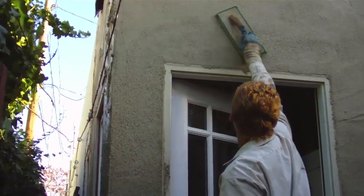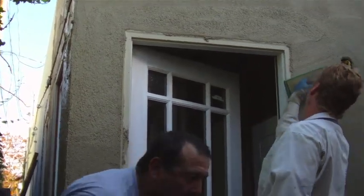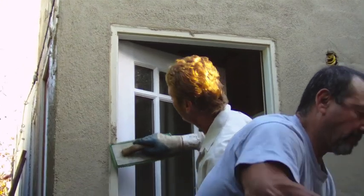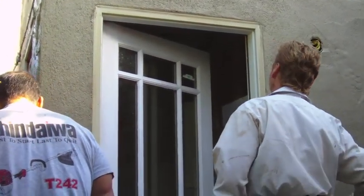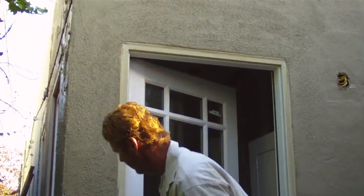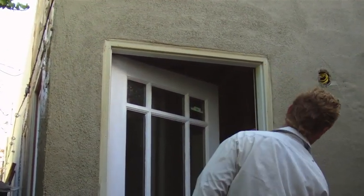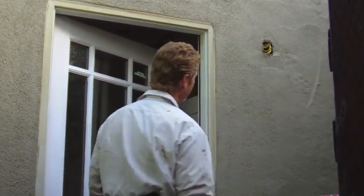Just lightly hit it, and that brings the aggregate out. This is not really ready to float yet — I've got to give it another 20 minutes, and then I'll be able to use a little skill and float it up to bring the aggregate out to match the existing.